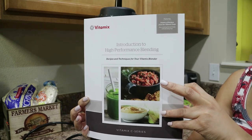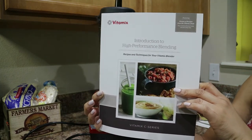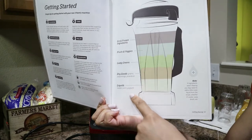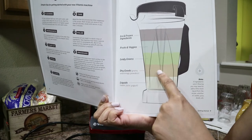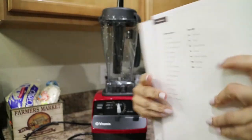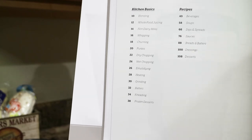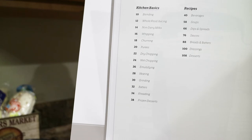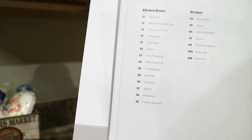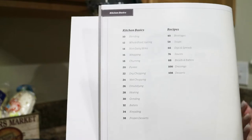Early in the video I showed you the cookbook that came with the Vitamix. It talks about how this blender is more than just a blender — it's a high-performance blending machine. It shows how items go in order: liquids first, then dry goods, green leafy vegetables, fruits and vegetables, and then ice and frozen ingredients at the top. This blender is good for blending, whole food juicing, non-dairy milks, whipping, churning, purees, dry chopping, wet chopping, emulsifying, heating soups, grinding, batters, kneading, frozen desserts, beverages, soups, dips, salads, sauces, breads, dressings, and desserts. This is a mean machine.